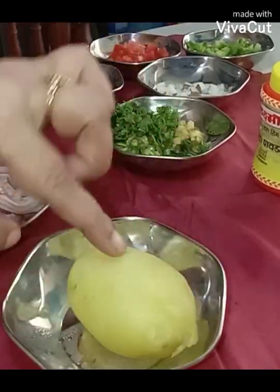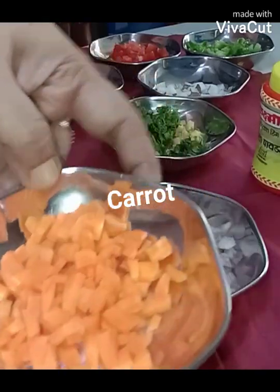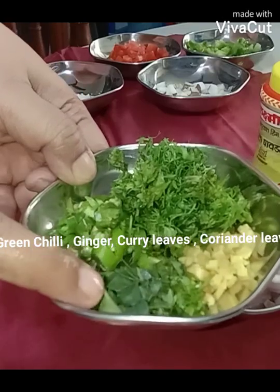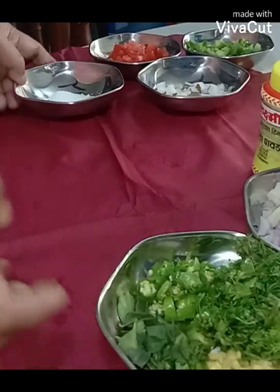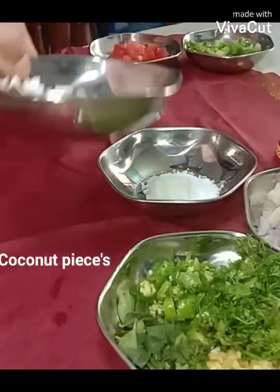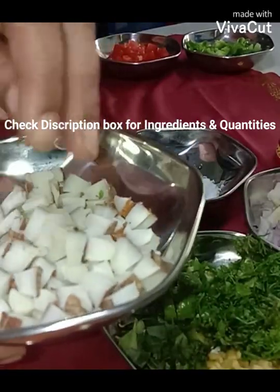Here comes onion, finely chopped. Then this is carrot, green chilies, curry leaves, ginger, and coriander — all of these go into the batter. Salt according to your taste. I also have asafoetida, and I'm using coconut bits. If you want, you can use them because I love these bits in my batter — it tastes really good.